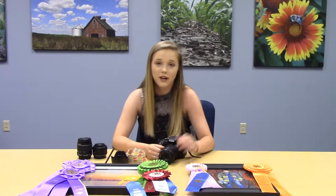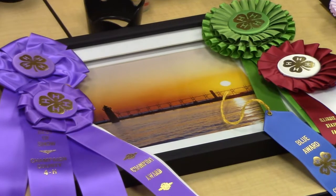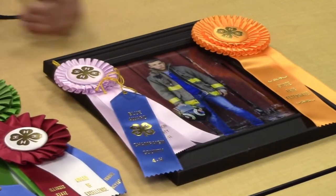I'm going to start by talking about regular photography — Photography 1, 2, and 3. When you're preparing your project, take hundreds and hundreds of photos, then go back later and figure out which one looks best, which one you like the most, which one you think would show the best.